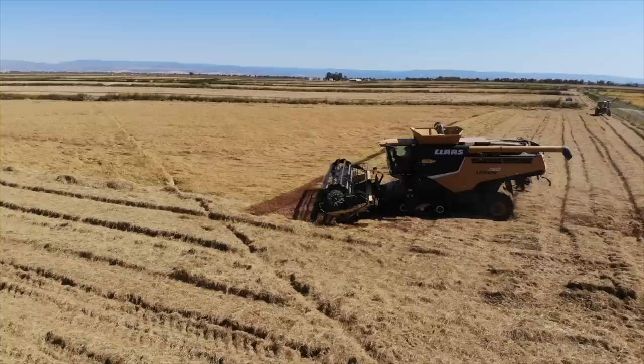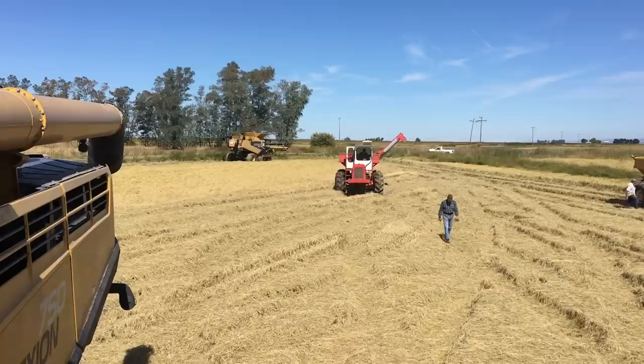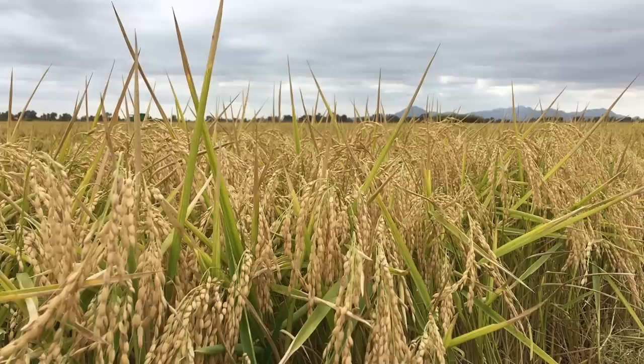In the previous episode of Rice Farming TV, after showing you several tractor videos from lettuce harvest in the Salinas Valley to tomato harvest in the Sacramento Valley, I teased that our rice harvest was about to begin. And begun it has — check out our Claas Lexion 585R with a 21-foot Honeybee header cutting rice. Like most of you know, we grow Calrose and are now harvesting medium grain rice.